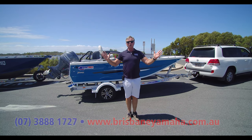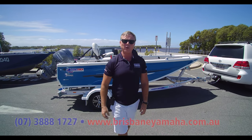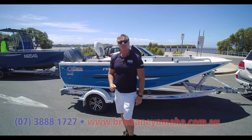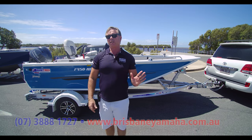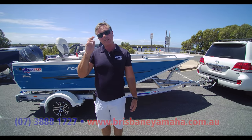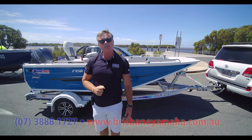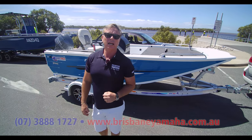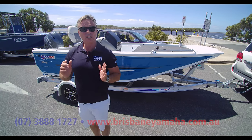We've been doing some Hornets — Hornet trophies, Stealth Hornets — and today we've got an F450 Hornet. The Hornets have been changing a lot in Hornet trophies. So just so everyone knows, what we have are three tiller steers: Hornet trophies — the four metre, the 420 and the 440. They come as a tiller steer, but we can put a console in them, and they are now what we call a Hornet trophy.